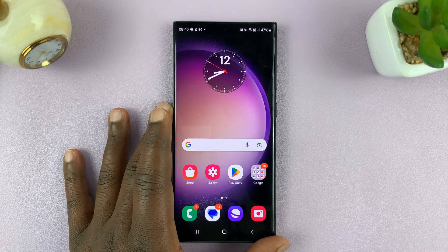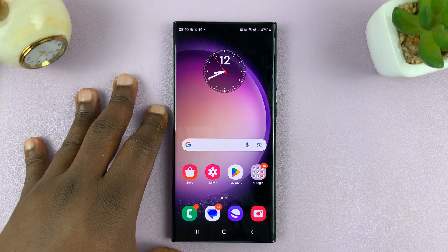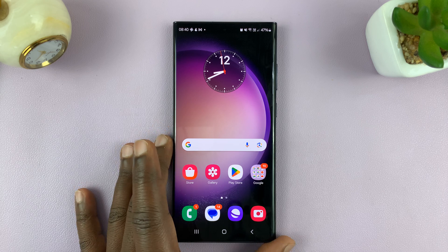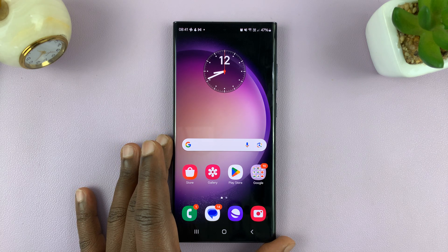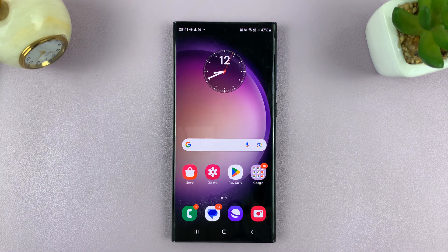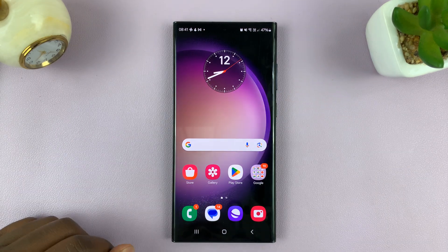Welcome back. In today's tech tip, I'll be showing you how to turn off keyboard vibration on your Android phone. For this tutorial, I'm using a Samsung Galaxy running Android 14, but you can use more or less the same instructions for other Android phones as well. I'll show you two methods on this Samsung Galaxy.